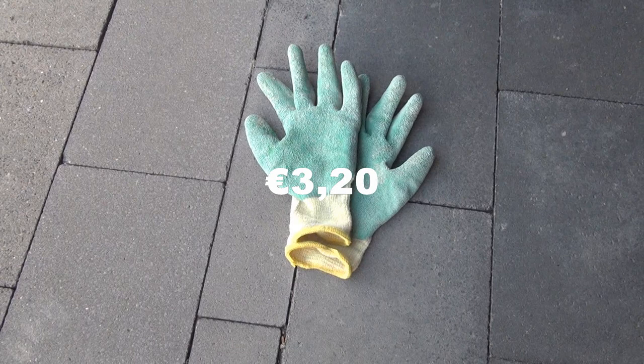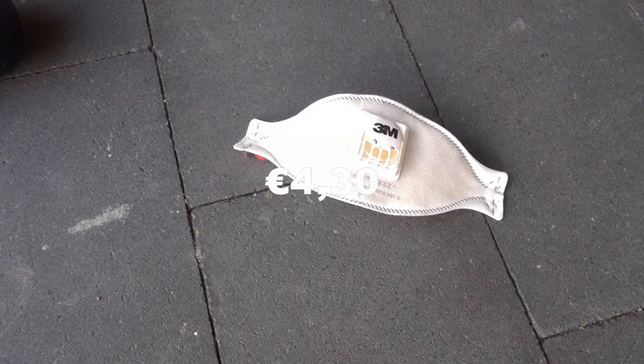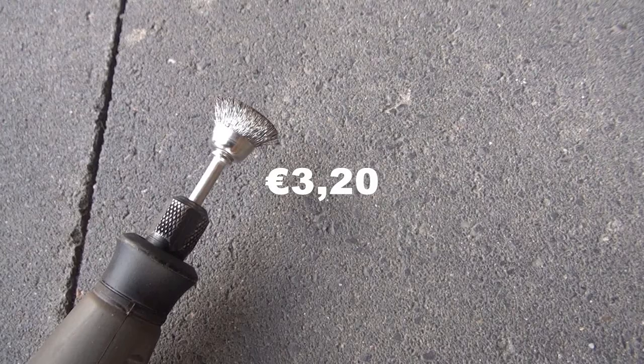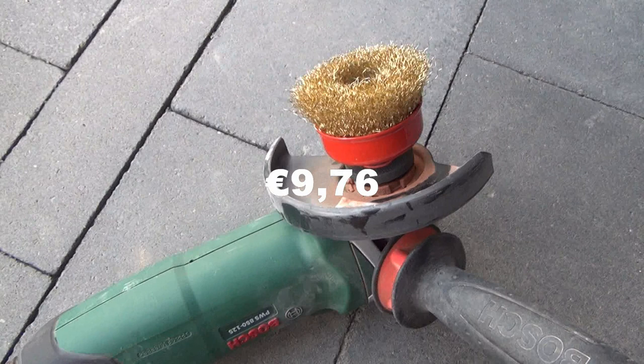For this restoring job we will need some equipment: a pair of strong worker gloves at 3 euros 20 cents, ear protection at 16 euros 95 cents, a dust mask at 4 euros 30 cents, and eye protection at 13 euros 95 cents. You can sand the rims by hand but it will take a while; it's handy to have sandpaper ready for hard-to-reach spots. I will be using a Dremel with a small metal wire brush at 3 euros 58 cents. For most of the job I will be using an angle grinder with a metal wire brush at 9 euros 76 cents.